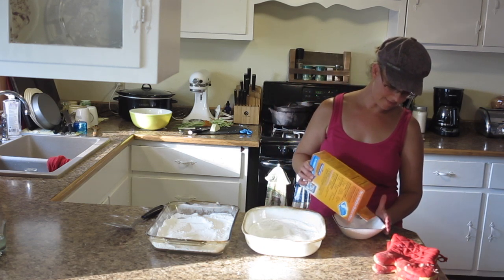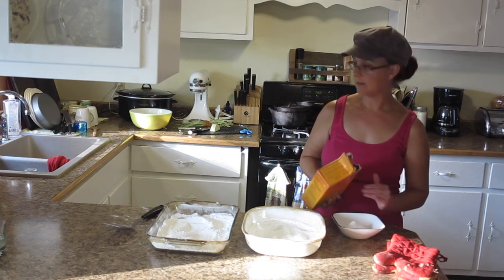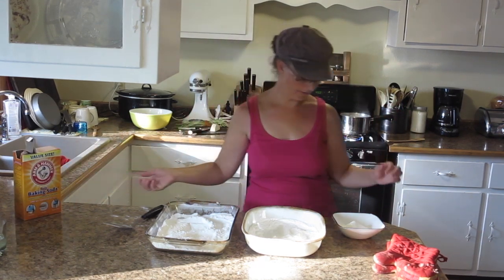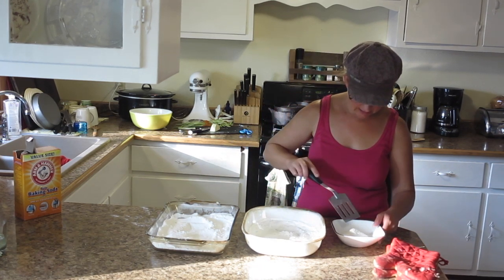On the Mommy Potamus website it showed a picture of the two of them side by side and it was like, oh, you can totally tell the difference. Well, I don't really feel like I can tell the difference. So I'm making an educated guess here.